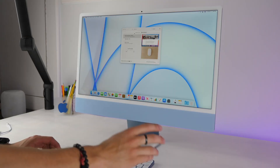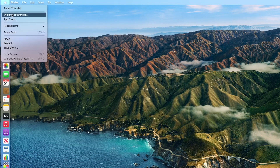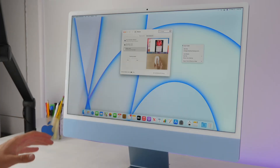By default with the Magic Mouse, to right-click you have to do a Control+click. But if you go into System Preferences and then Mouse, you can add a secondary click by toggling that option. Now you can click the right side of your mouse to get the right-click menu.